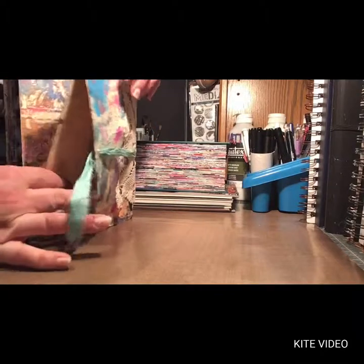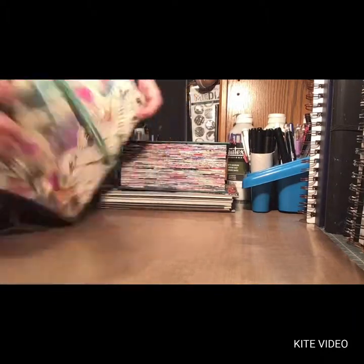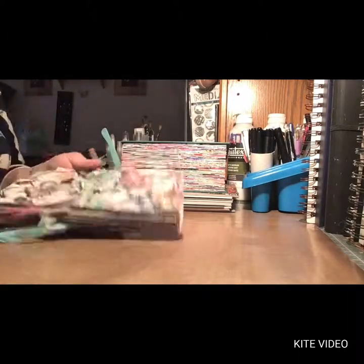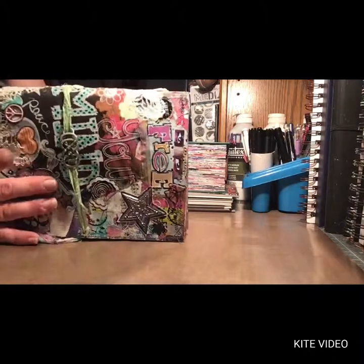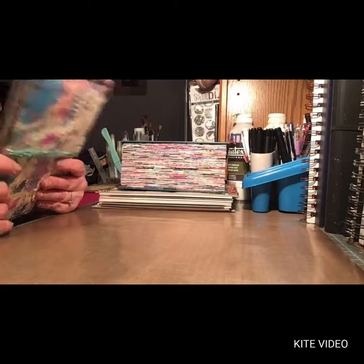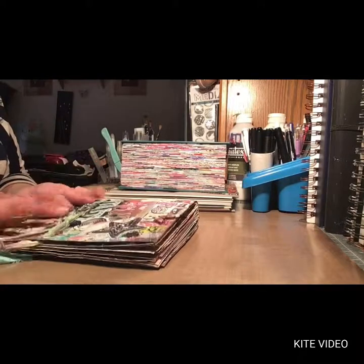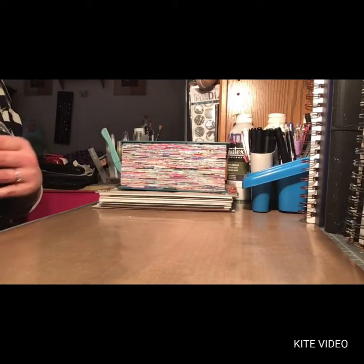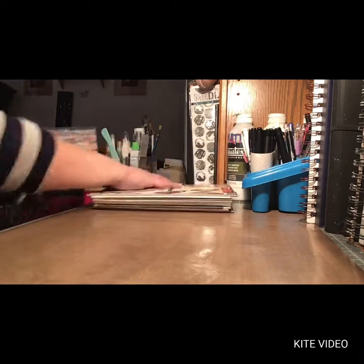The back side I left open as a pocket. So yeah, that was inspired by Jenny Belly — like I said, I'll link her below, and if I can find the video I'll link that too. This is one art journal or junk journal that I made. I'll do the next one after this.